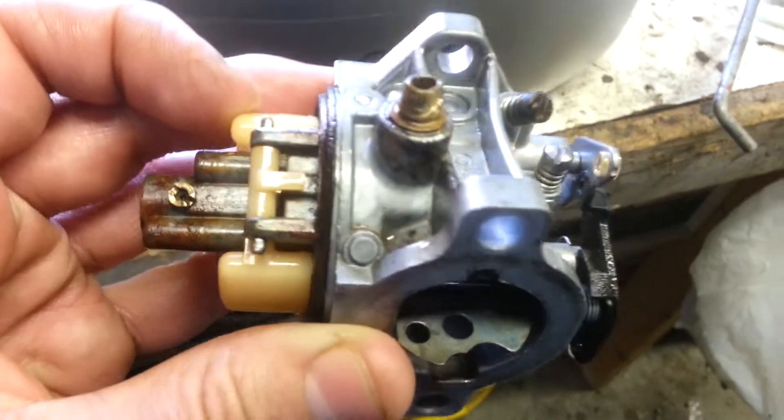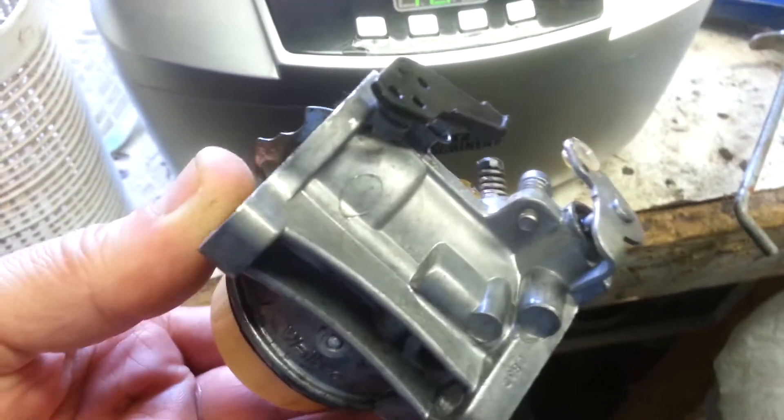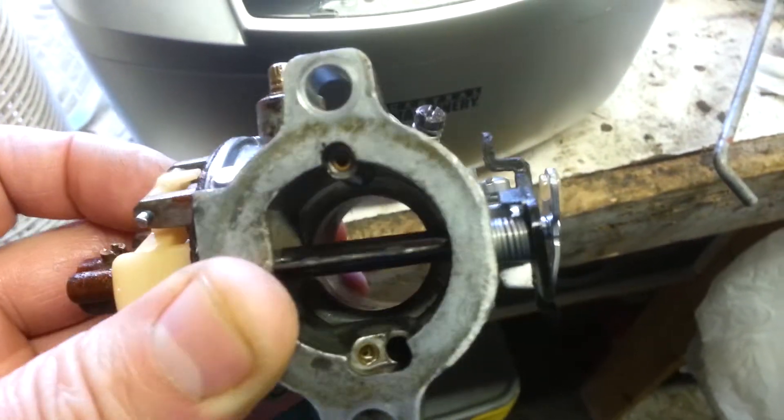There's a carburetor that I cleaned with it. Not perfect, but does a real good job. It probably gets inside all those little passageways, which is cool.